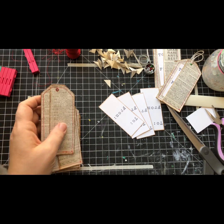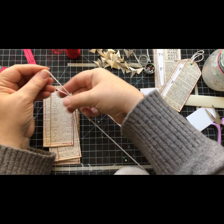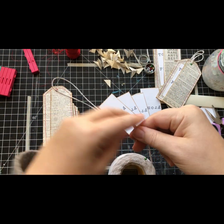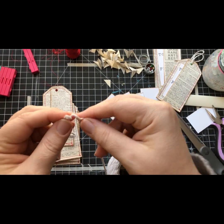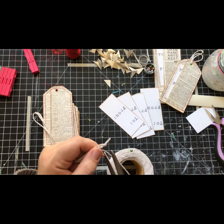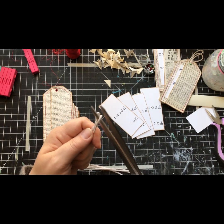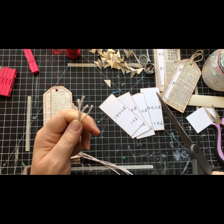All right, so what do we have left to do? Just the string. We could do all these at once - one, two, three, four.